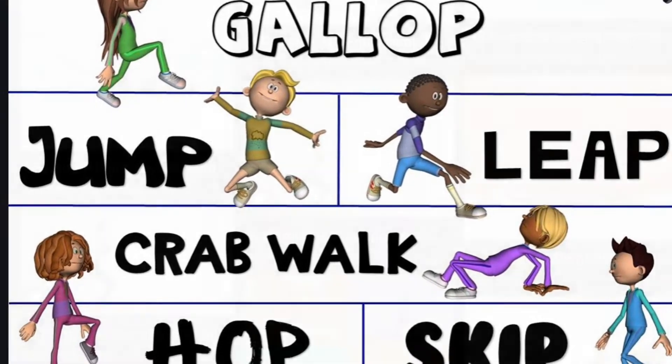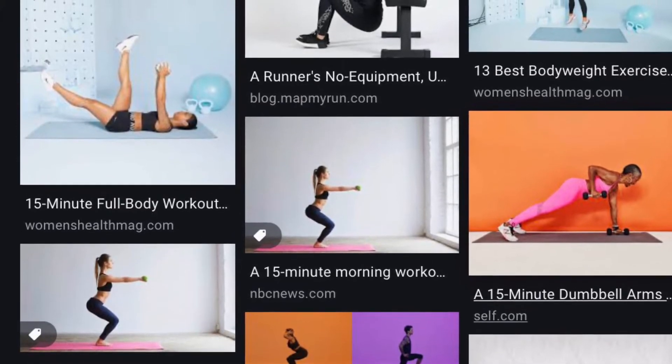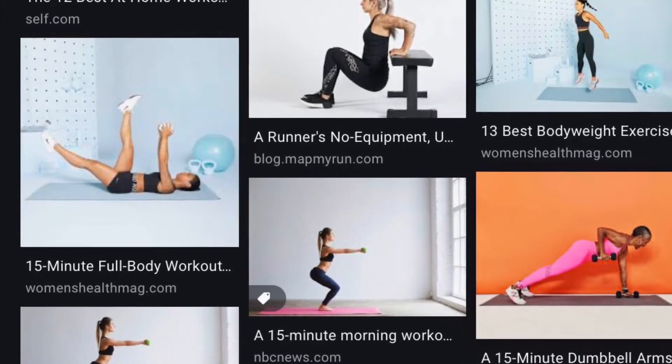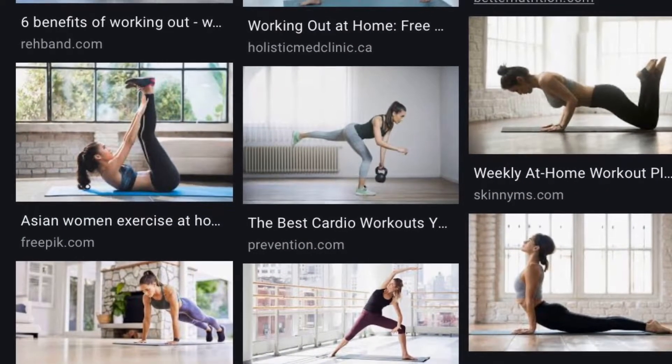So what is it that we're practicing? We're just practicing how to contract and relax our muscles instantly as our brain tells our body how to move. It's really incredible when you think about it. It can literally take us decades to perfect a movement skill.